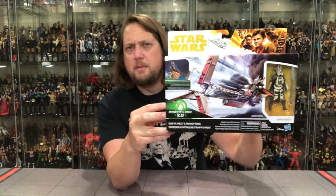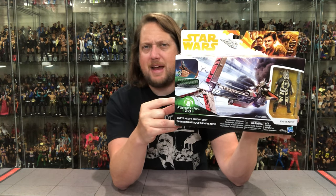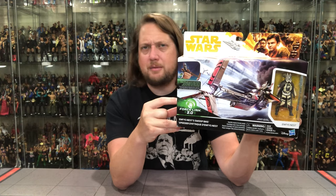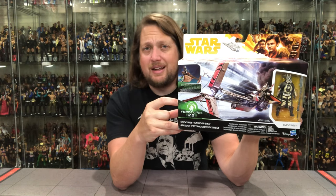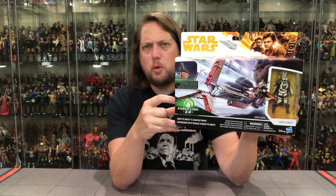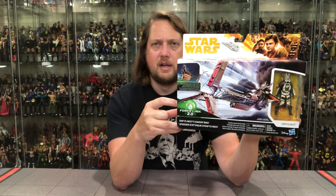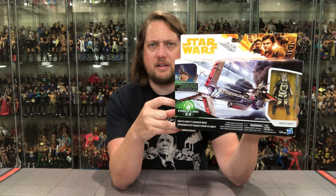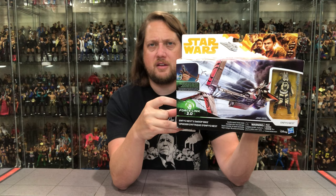Enfys Nest right there on the package — big swerve in the movie. Everybody thought this was some kind of crazy guy or an alien or something; it was just some chick behind the mask. Quite the shock to me. Put her with old Weezel — we opened up Weezel on the channel a while back — gotta have Weezel, you know old Warwick Davis. So we put these two together, part of that Enfys Nest crew. A lot going on in the front — you got a little glamour shot up there, the Solo movie at the very top, Star Wars in the other top corner.